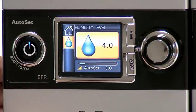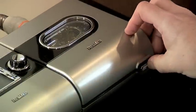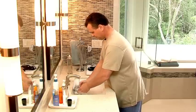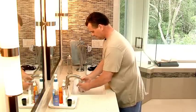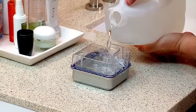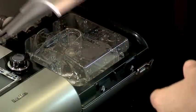Maintaining your humidification system is just as important as maintaining the device itself. On a daily basis, slide the latch on your humidifier unit and lift open the flip lid to remove the water tub. Wash the water tub in warm water using a mild detergent. Next, rinse thoroughly in clean water and allow it to dry away from direct sunlight. Before you use it again, fill the water tub with distilled water, return it to the humidifier, and close the lid.